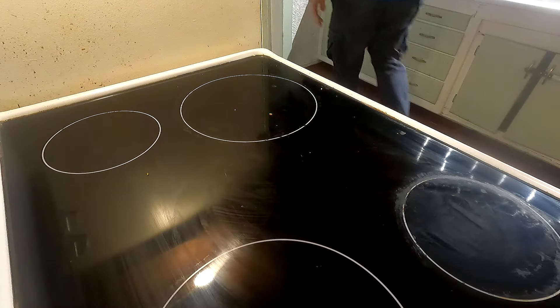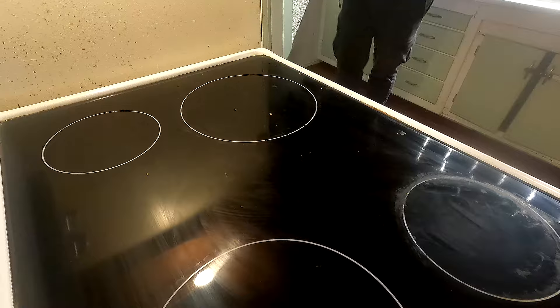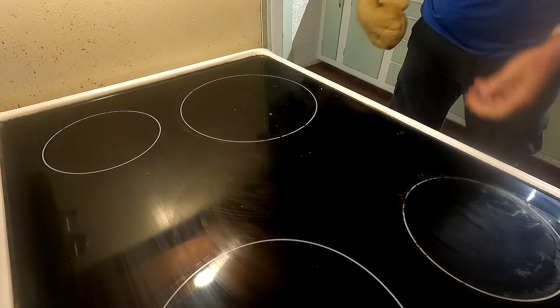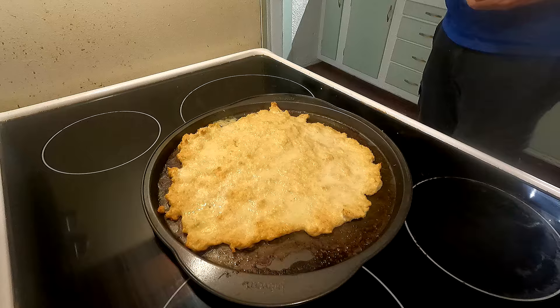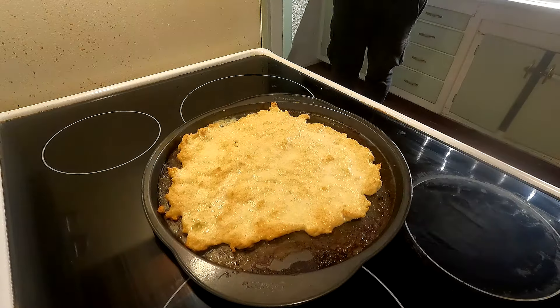Time to pull that pizza crust out of the oven. It doesn't look quite as good as last time, probably because I'm filming it — that always happens. Let it cool slightly so you don't burn yourself. That's what we're working with — I'm also air frying the meatballs so they're a little more cooked before going on top.